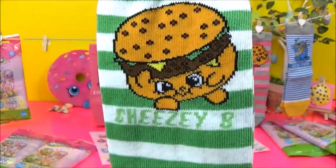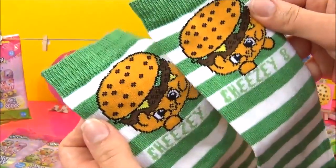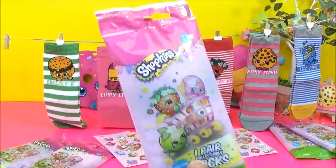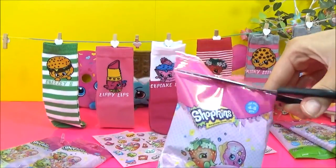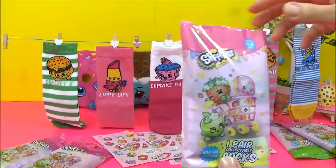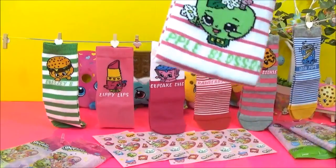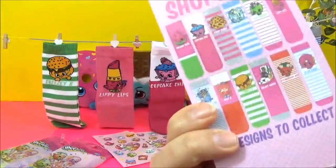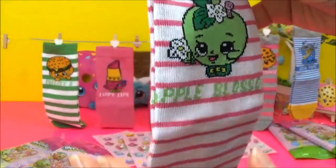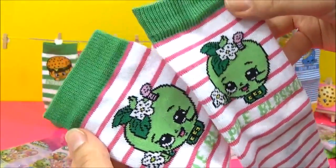Green and white stripes! I forgot to show you guys — there's the Shopkins image on each sock, obviously. So yeah, that is really cool, I like that. One, two, three — yay, Apple Blossom! Super cute. So adorable. Really cute.